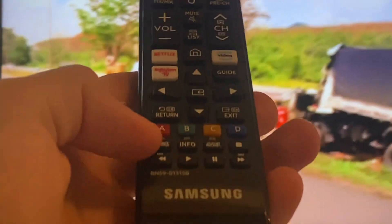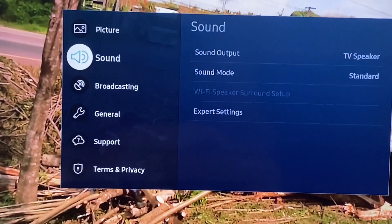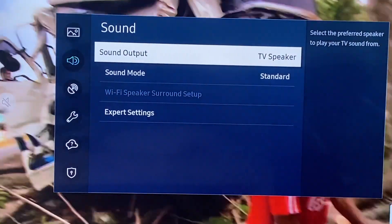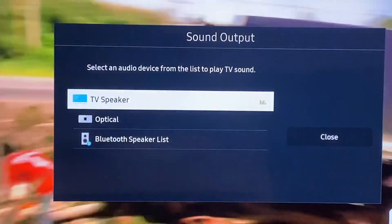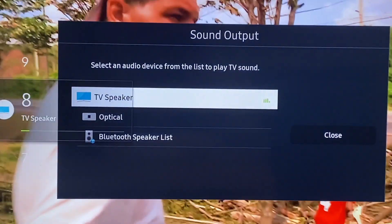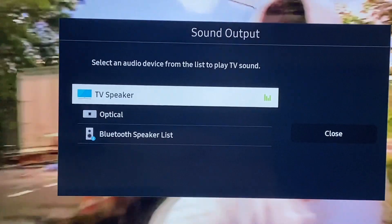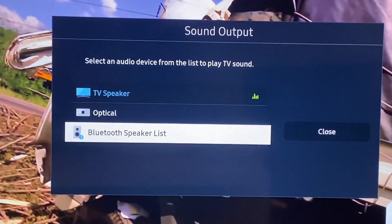You click on the settings button, then you go to Sound, then Sound Output. Here comes the tricky part — you click Samsung Output and it will show you your TV speaker, which is the one currently in use, then the optical one, and then you've got Bluetooth Speaker List.